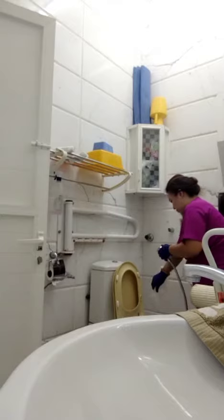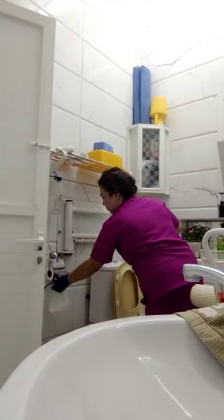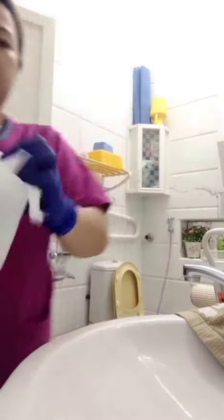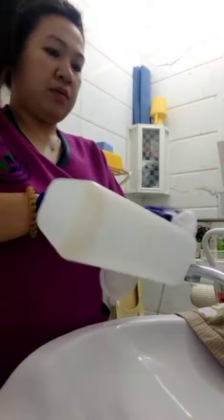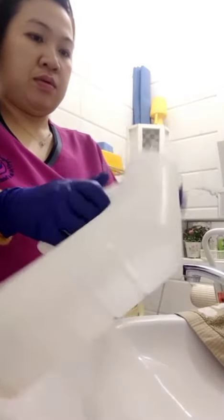Bring the urine to the toilet, then pour it into a bowl. Make sure you have to clean the urinal — clean it thoroughly.